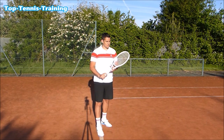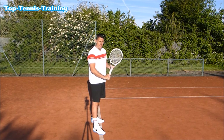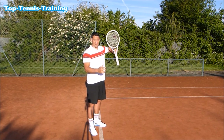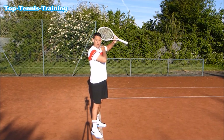Now the backhand slice. Again, we want the tip of the racket higher than the grip level — we don't want a flat racket on the slice. Ideally if you have time, your racket head will be above your left shoulder.